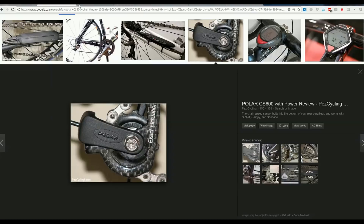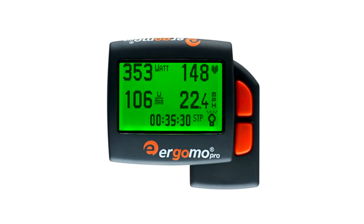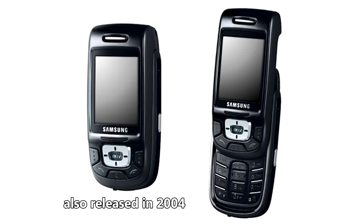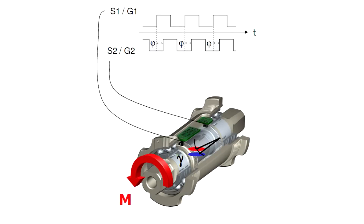An alternative non-strain-gauge system was the Ergamo system from around 2004. When I saw this head unit, I couldn't believe how sci-fi it looked — one sexy head unit for its time. Ergamo was a bottom-bracket-based system that peeked through little holes with an optical sensor, measuring the amount of strain in the system optically, without a strain gauge. It was potentially a very attractive system.